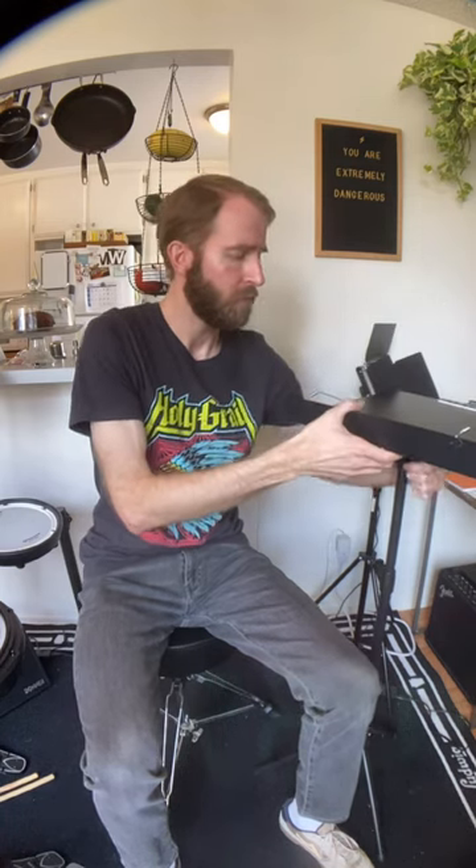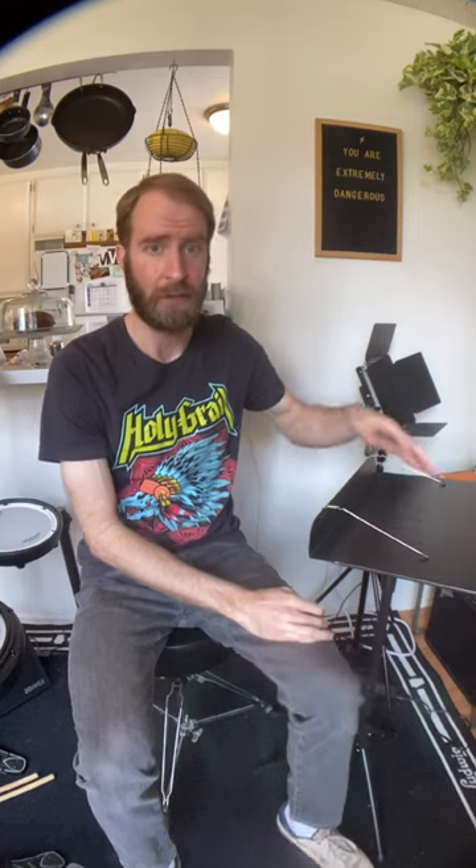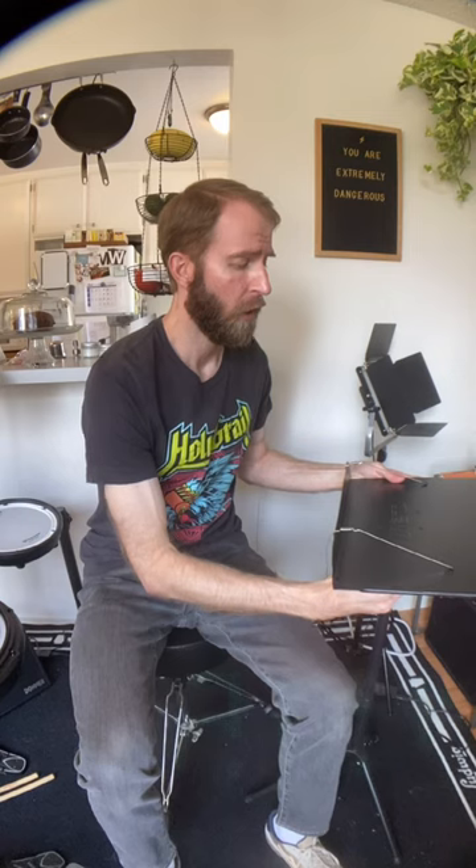Another handy feature of this stand is it also doubles as a laptop stand or a projector stand. I recently used this at an event as a projector stand and the projector fit on here really nicely and it was very sturdy. It has a very sturdy base of support, and I like that you can use it for multiple purposes.